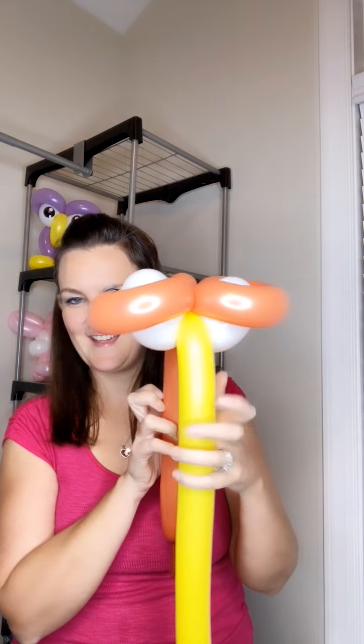You start off with two loops and these are pretty big loops — I've got my hand wide open here. I'm gonna do two of the same size loops like that, and then I'm gonna do one pinch twist in the back. We've got this so far, and our yellow balloon is just gonna hang out here for a second.